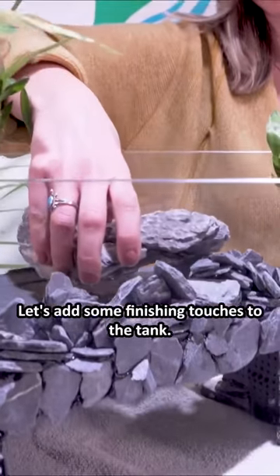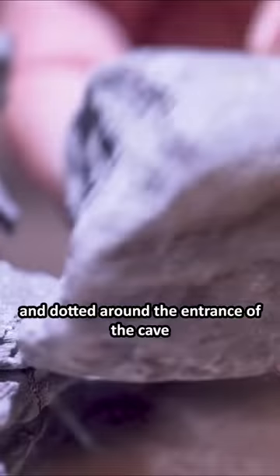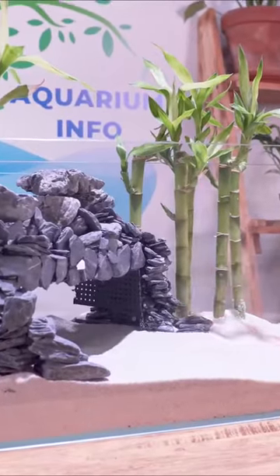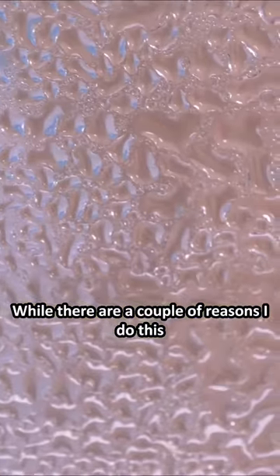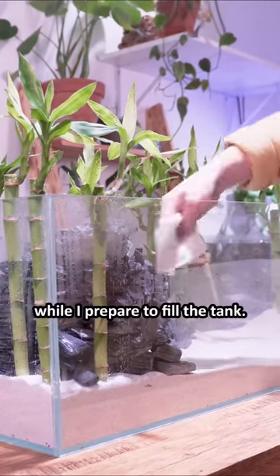Let's add some finishing touches to the tank. A few pieces of seiryu stone on top and dotted around the entrance of the cave will help create that natural look we're going for. One question I often get is why do I spray the tank down before filling it up? It's primarily to prevent the plants from drying out while I prepare to fill the tank.